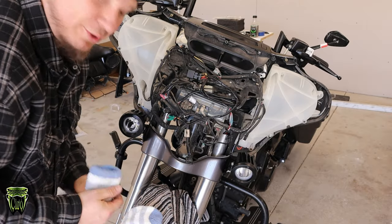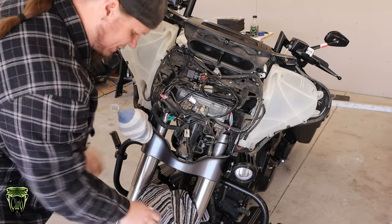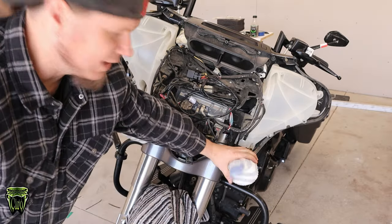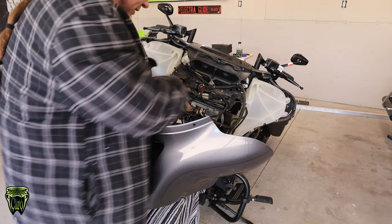If you've ever seen any of my other install videos that involve the outer fairing, I always get some socks and put them over the lights — that'll keep the lights from gouging into your fairing when you're sliding it back in place. Don't forget to hook up your headlight.